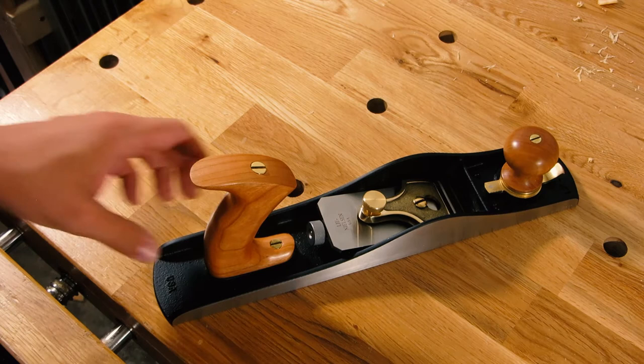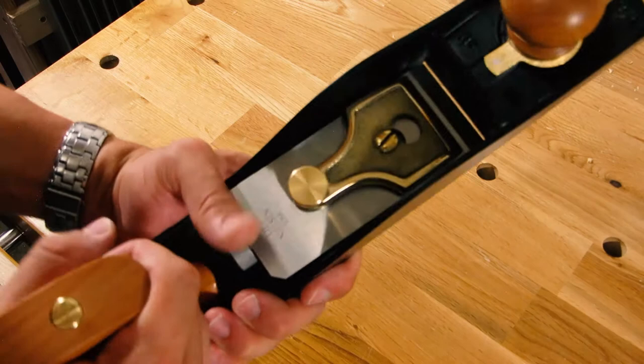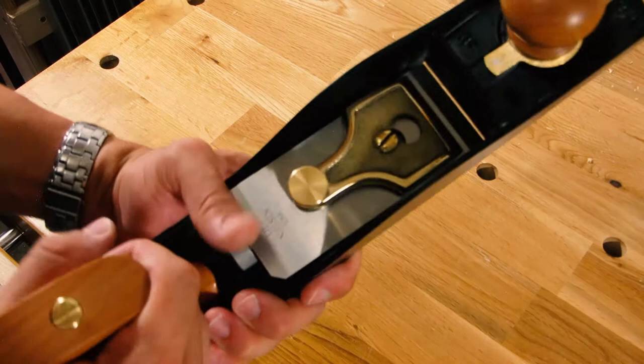So I just want to run through the features and components of the plane because it is set up a little bit different than a standard or typical bench plane that you may have used before. Some of it's going to look very familiar — even though there's no frog, this cap iron is very typical.